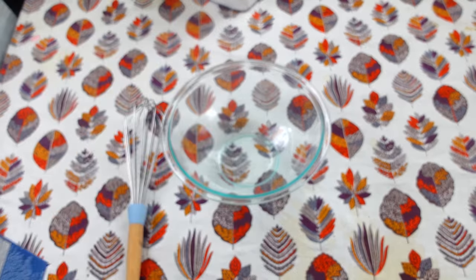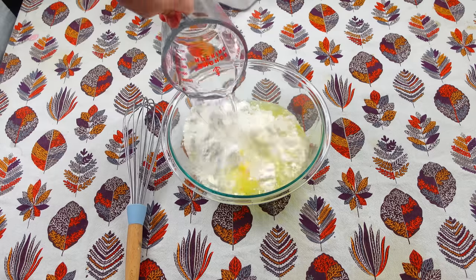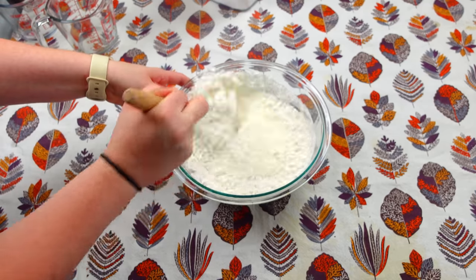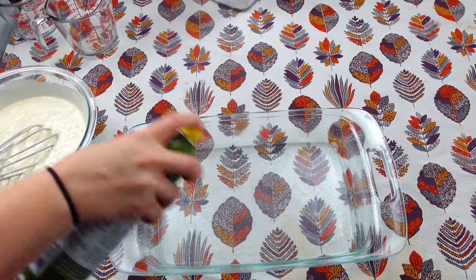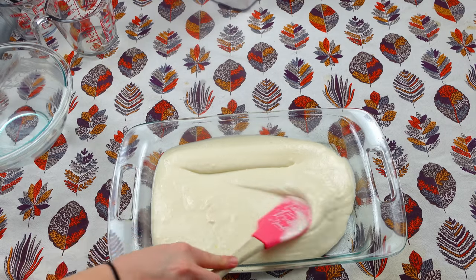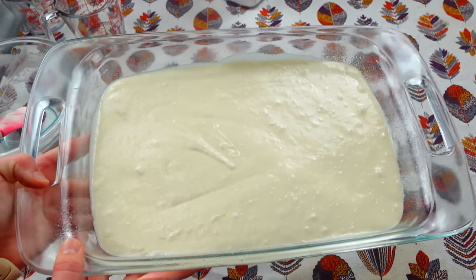I'm going to start off by using our cake mix and put that at the very bottom of my bowl. I need four egg whites, one and a fourth cup of water, and a half a cup of oil, and I'm just going to mix this and pour it into my 9x13 pan. I'm going to lightly spray my 9x13 pan and then put our cake in here, spread it out evenly just like you would a normal cake. Then I'm going to go ahead and bake this at 350 for about 35 minutes.